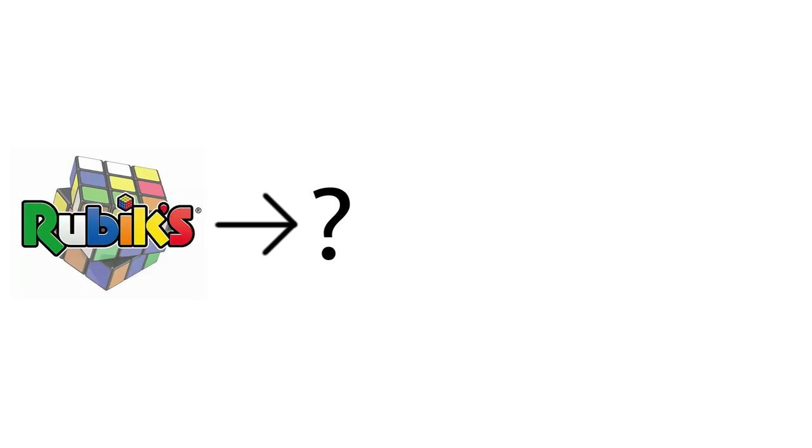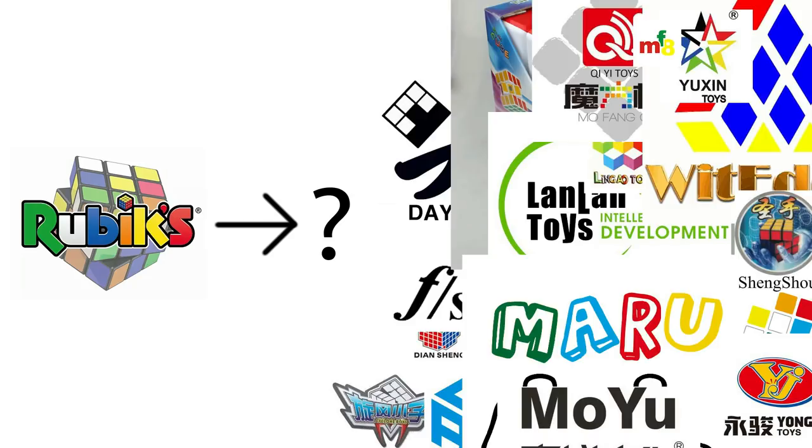But what came between these eras? What came after Rubix, but before the more modern companies? The answer is Eastshin.